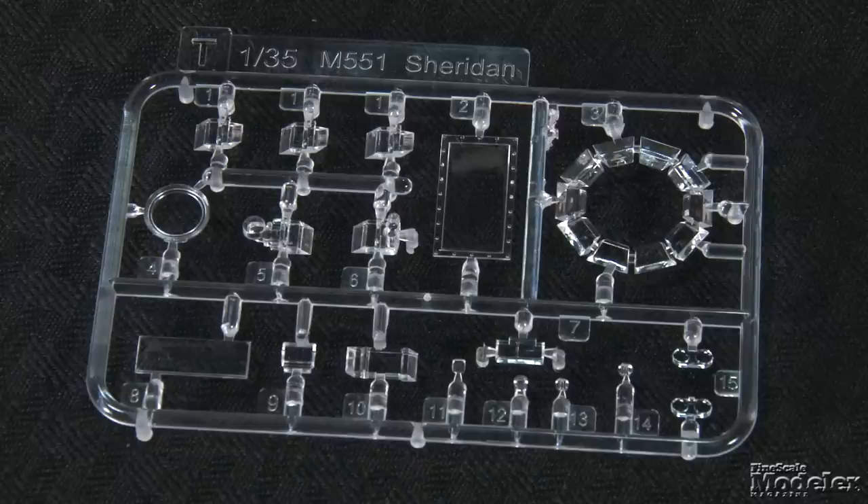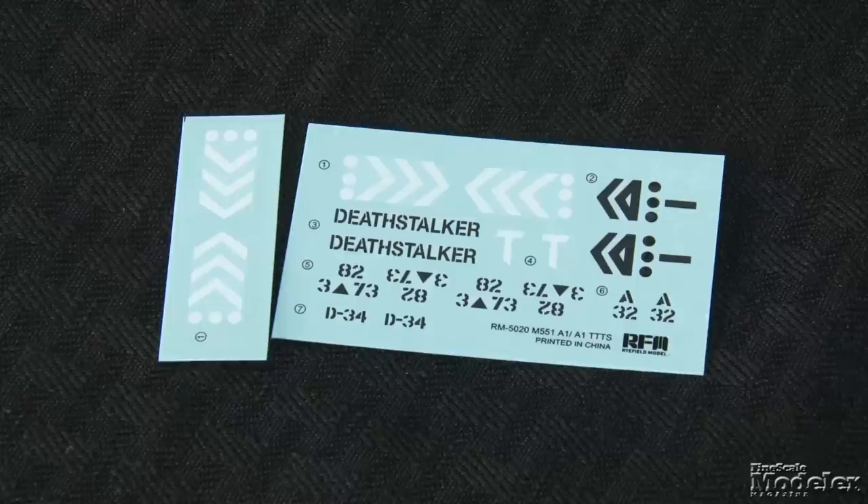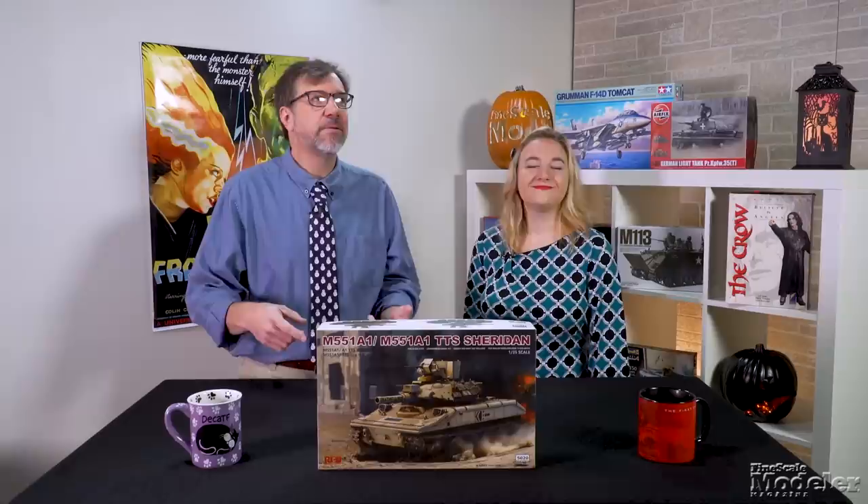Clear plastic supplies vision blocks and periscopes, light lenses, and the driver's vision port in the surfboard. Photo-etched brass is used for engine screens, bustle rack mesh, muzzle rifling, straps, and brackets. A small decal sheet and color diagram show markings for two 82nd Airborne Sheridans — one in desert sand from the Gulf War, the other in NATO camo from the invasion of Panama. There is plenty of detail here, and if you are looking for a modern Sheridan, this is the kit for you.